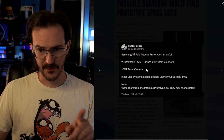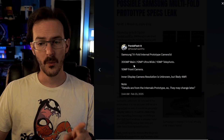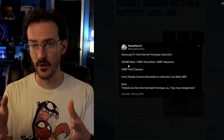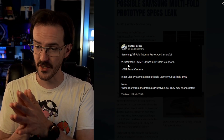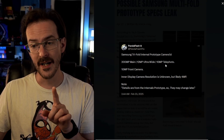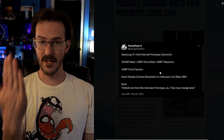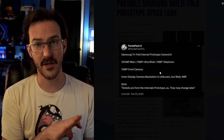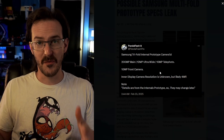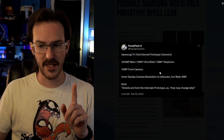Back in February, Panda Flash Pro posted that the tri-fold's internal prototype cameras were as follows: a 200-megapixel primary — probably a very similar sensor to what's in the S25 Ultra and also similar to what we're expecting from the Galaxy Z Fold 7 — a 12-megapixel ultrawide, and a 10-megapixel telephoto. This really does sound like they're just taking the Z Fold 7's camera system and putting it on this device, which makes sense because using the same sensors across multiple devices makes everything easier, from development to software.